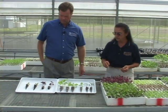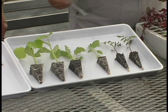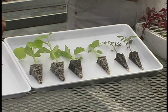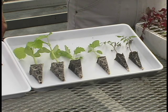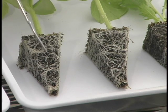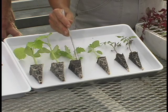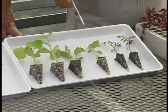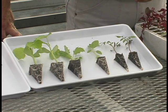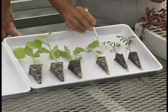We pulled a few samples over here. You can see that we have two different sizes. We tend to use cucumbers and squash — things that grow really fast — in our larger one-and-a-half-inch cells, and then the one-inch cells are where we grow a lot of our other stuff. You can see that we have a really good root system on the cucumbers. We have an oriental green here that's not quite as full as the cucumbers, but you can still see a nice white fibrous root that wraps around.